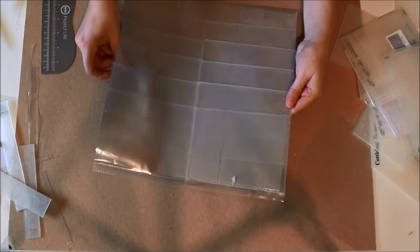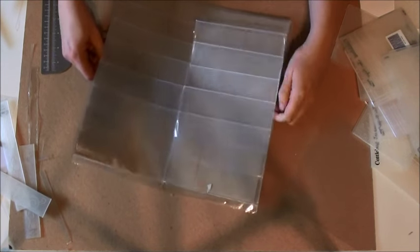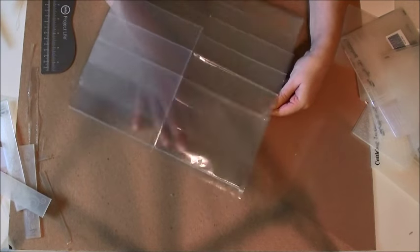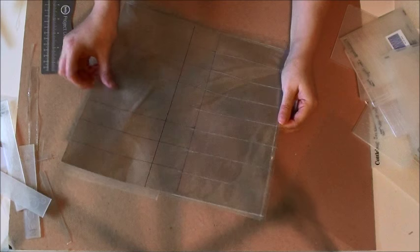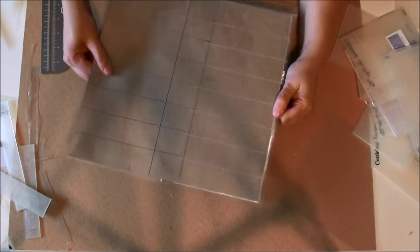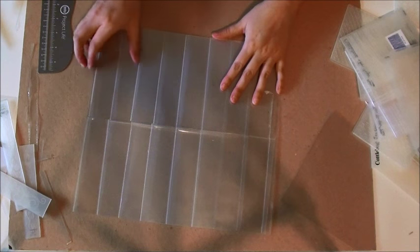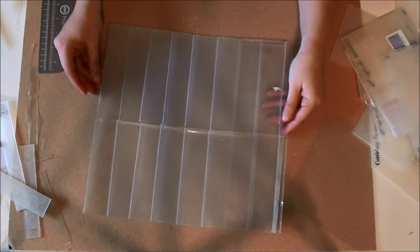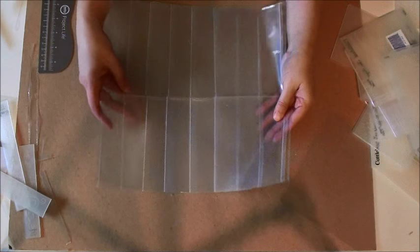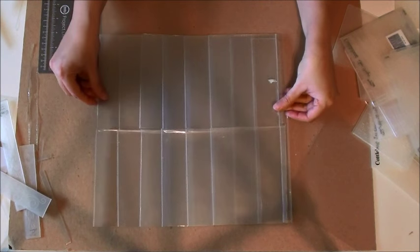I hope you enjoyed this video and hope it gives you a reason to use your fuse tool for other things than just Project Life and stuff. I would generally keep a nice stiff piece of chipboard in there just so that it stays nice and sturdy in the binder. You may not need it, but it'll just hold it flatter too. So I hope you enjoyed this video. Thanks for watching.